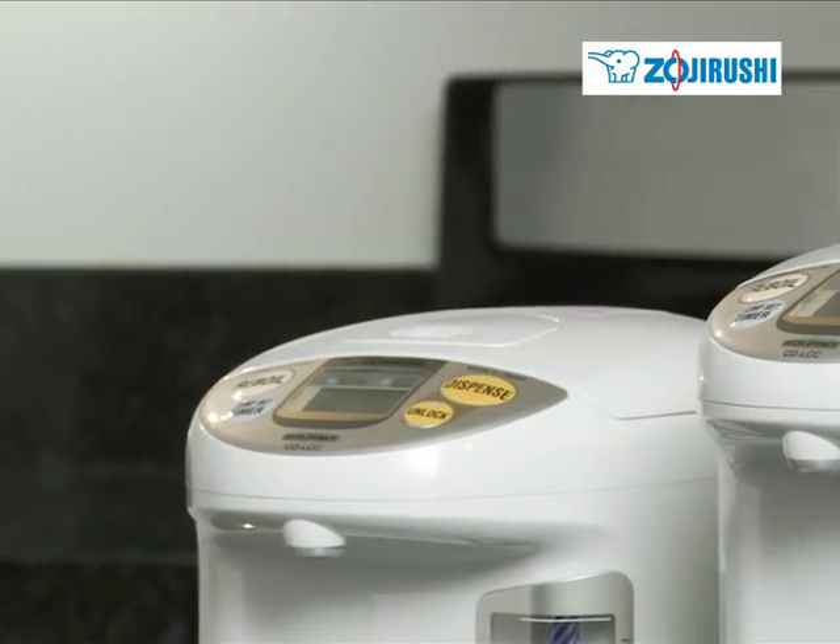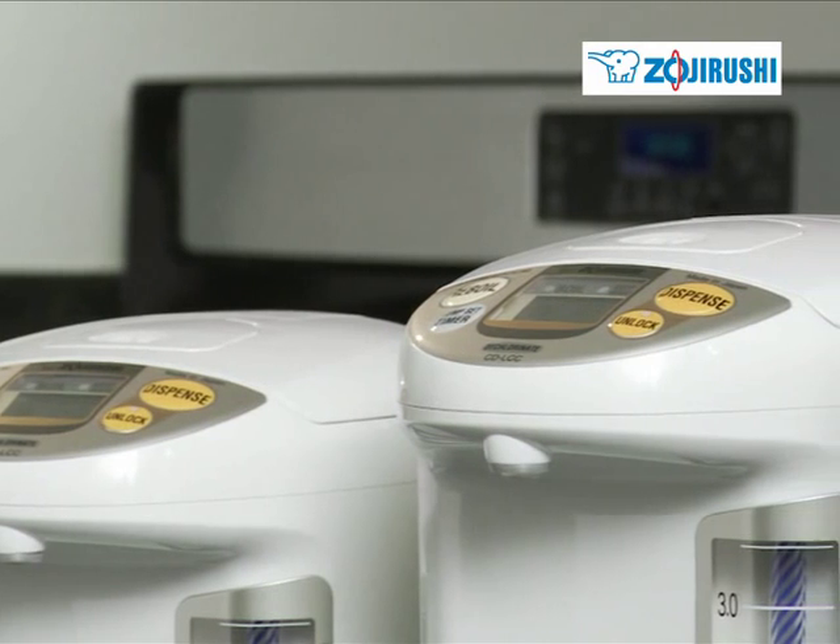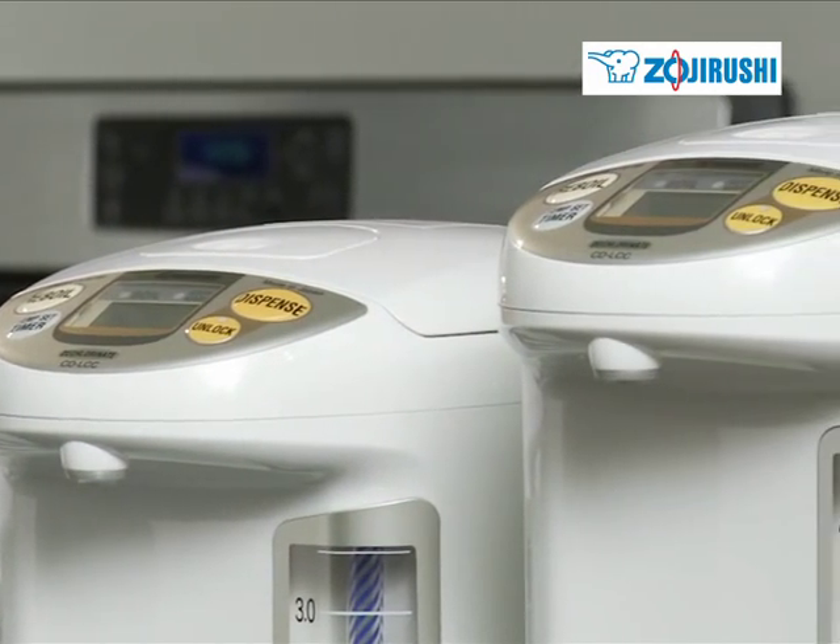The dispensing pot is available in three sizes — 3, 4, and 5 liters — and is made in Japan.